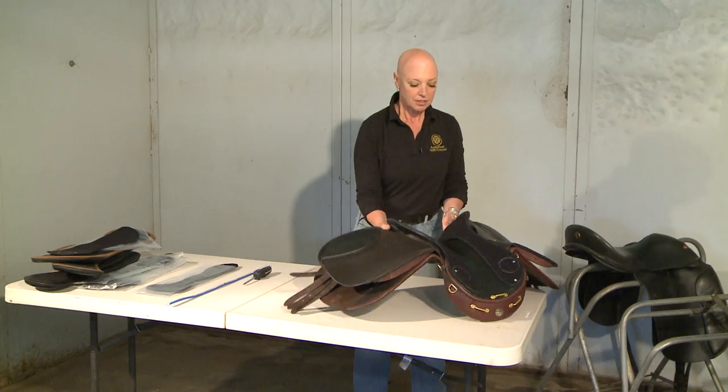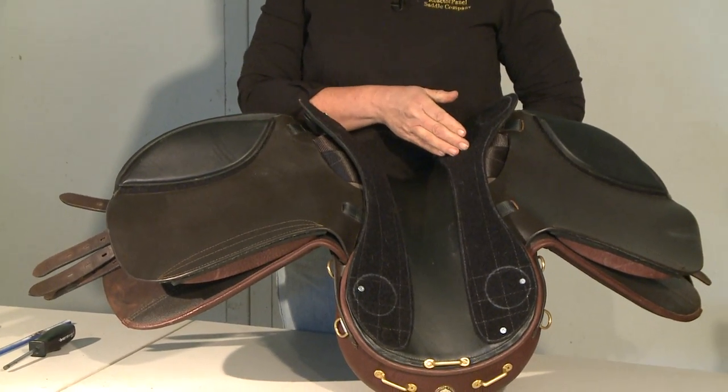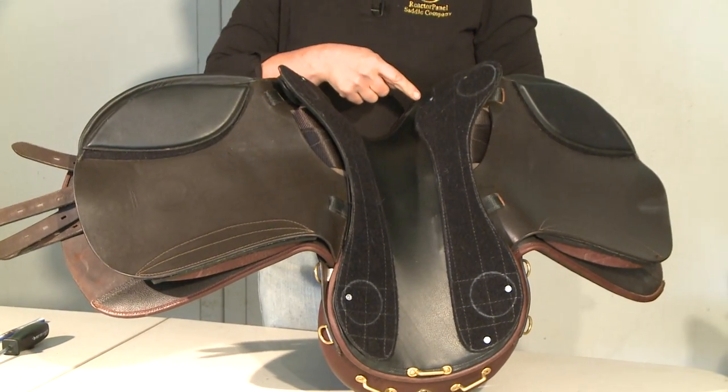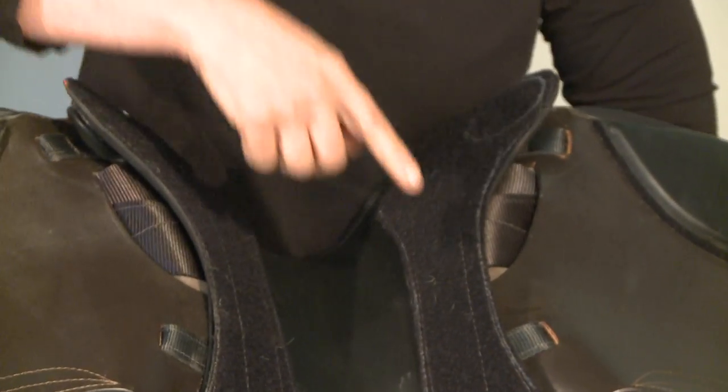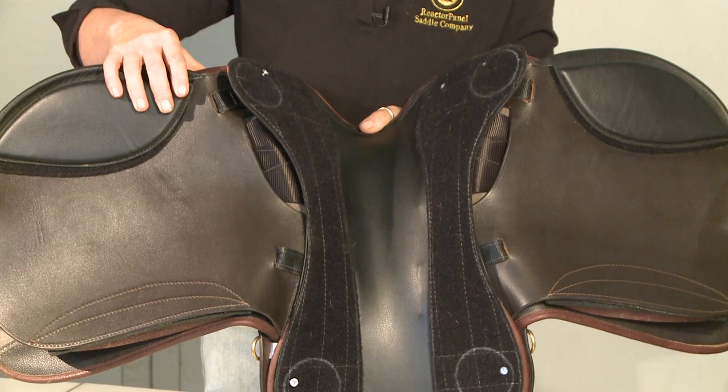Once you've determined that you need to upgrade the Velcro on the bottom of your saddle, let's go through how you'll get that done. The Reactor Panel Saddle has two gullet plates, one on the right and one on the left, attached by four screws. On this side, you can clearly see all four screws — two in the front and two in the rear. On this side, only two screws are visible.